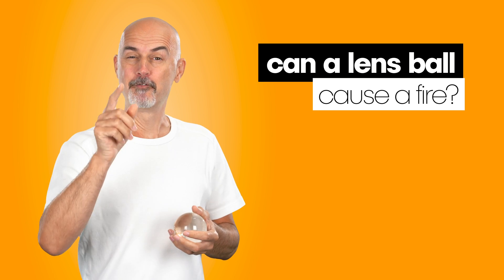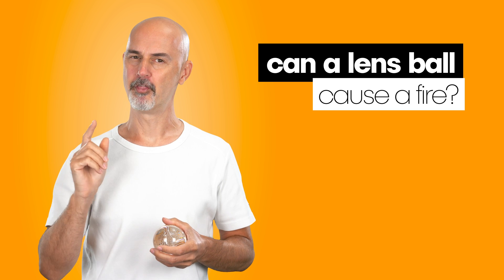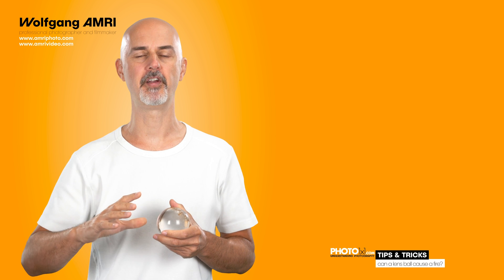Have you bought a lens ball and thought about using it in direct sunlight? This could be the most life-changing video on our channel. Today I have a rather unusual video for you that doesn't quite fit our photography course, but I felt it is highly important to make people aware.